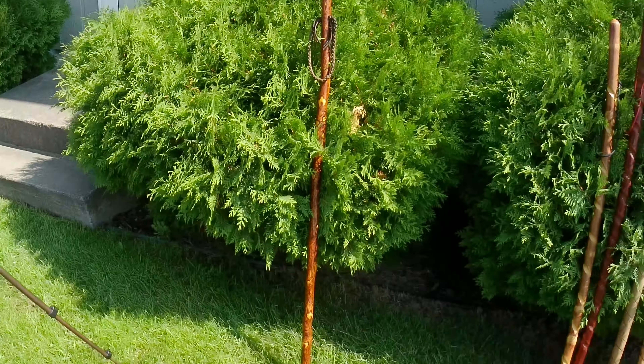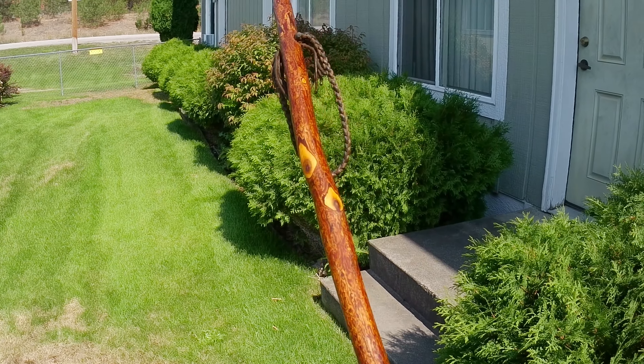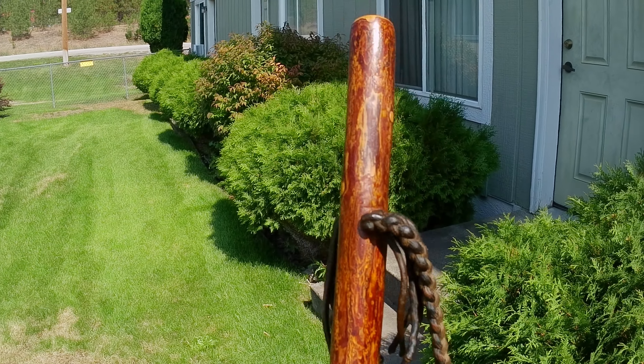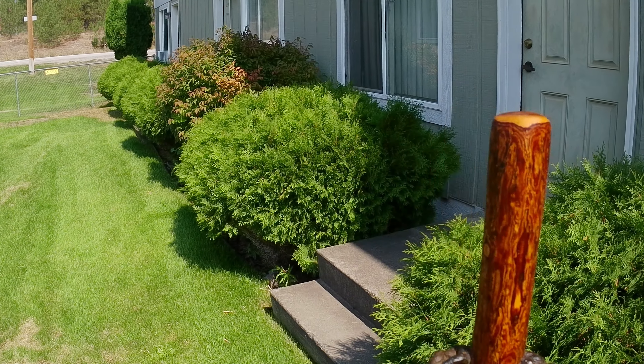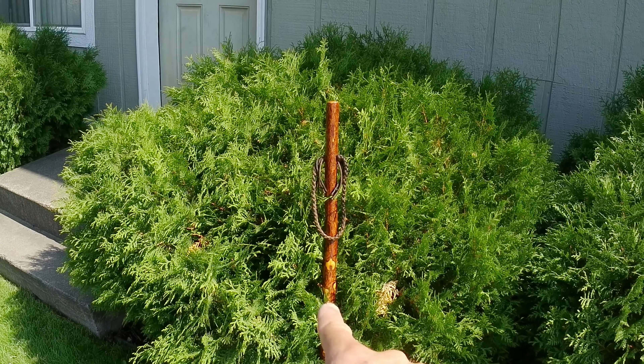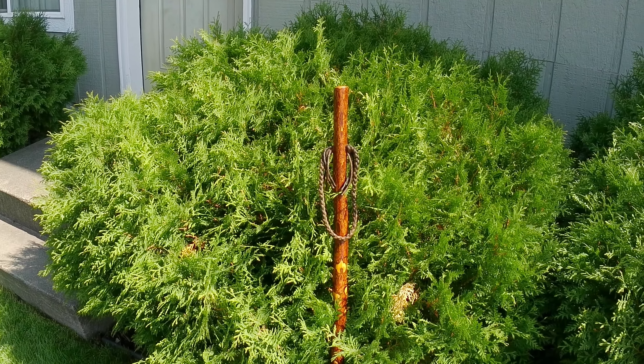Sassafras is next on the list. It's lightweight and highly rot-resistant, and it's very good for a man and a lady. Sassafras is lightweight, rot-resistant, and fun to work with. That would be a good option as well. Sassafras is highly rot-resistant and it's good to carve.